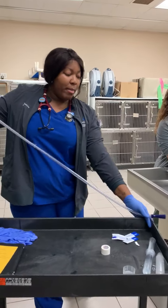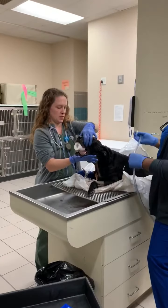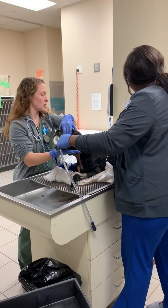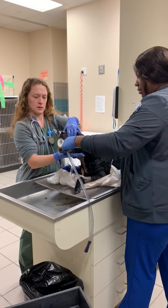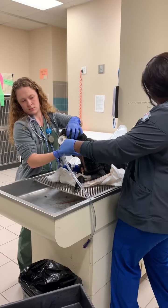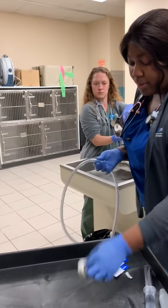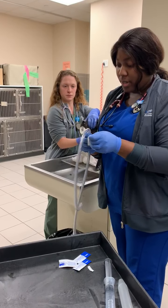So we want to make sure when we measure, we measure from the last rib all the way to at least 59. Then after we measure, we want to use our tape for our marker, that way we know when we're going to stop.